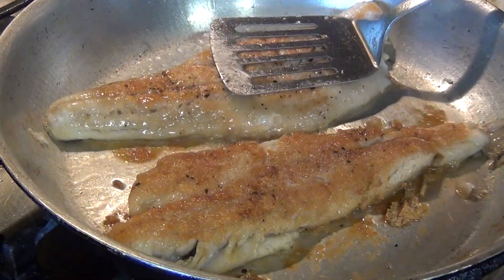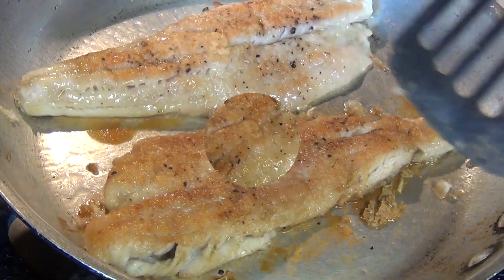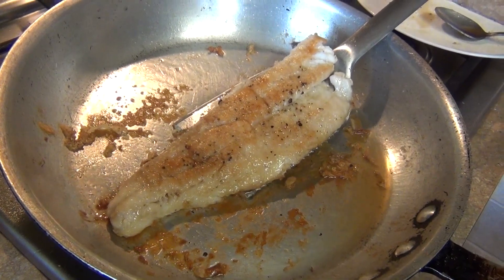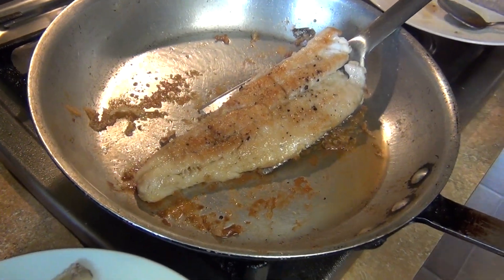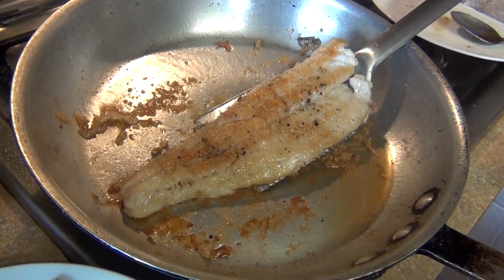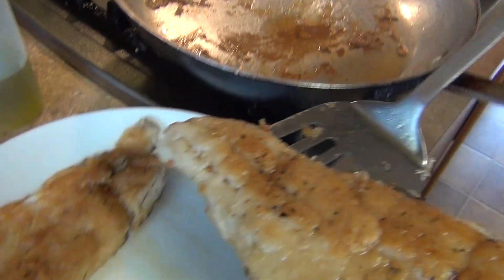Press the fish down gently after flipping, then remove it and let it rest while we make the sauce. Make sure you have a double spatula or fish spatula with a holder available so the fish doesn't break.